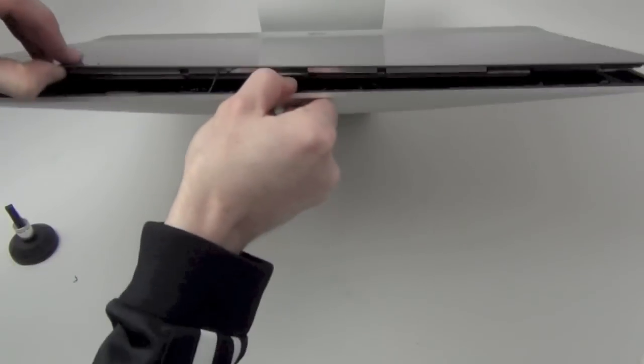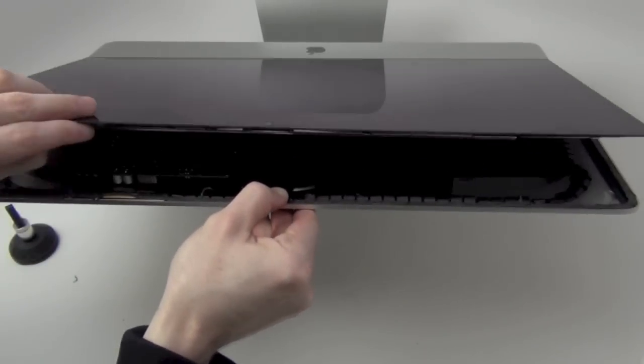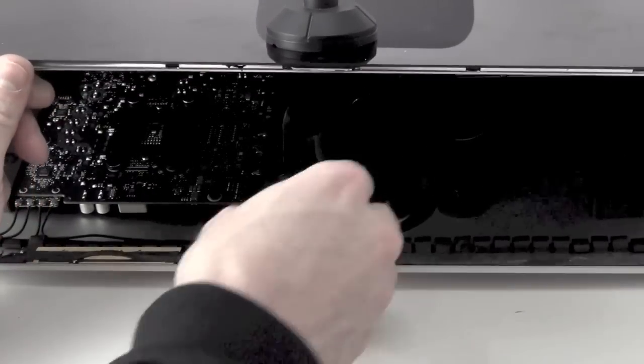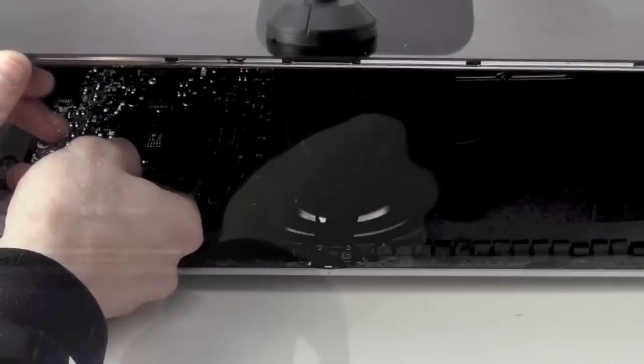Now that the adhesive bond is cut, you can then lift the glass and the LCD up to reveal two cable connections that will need to be unplugged from the logic board. Carefully unplug the two connections from the logic board and then you can lift the display up and out.